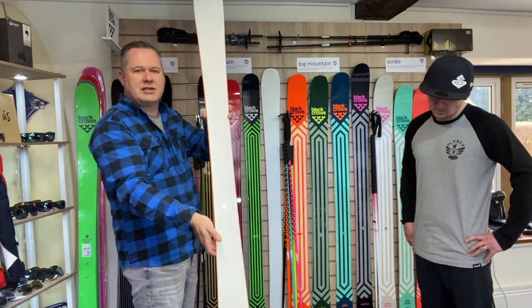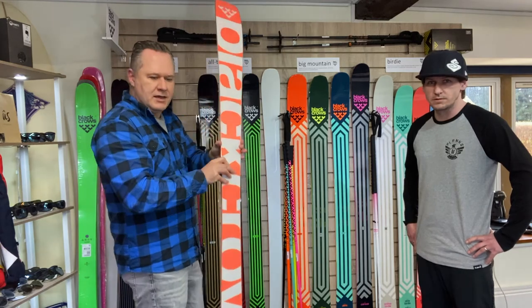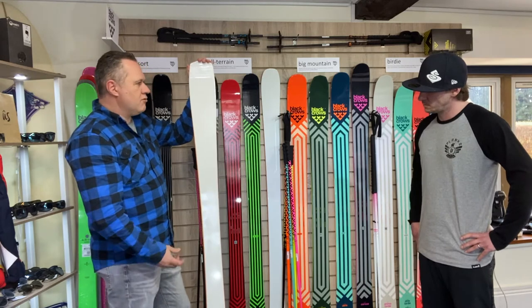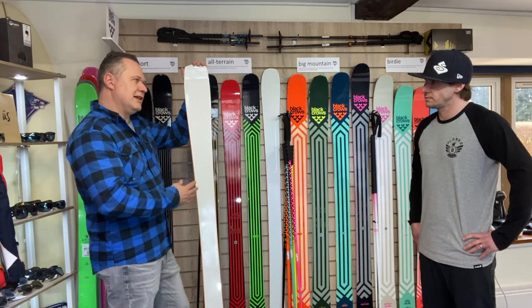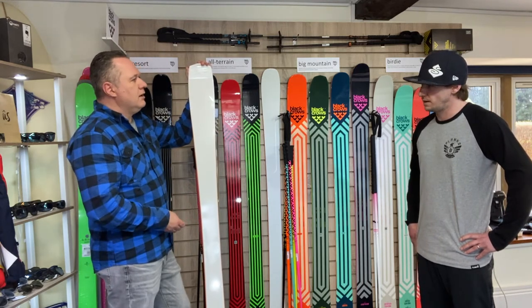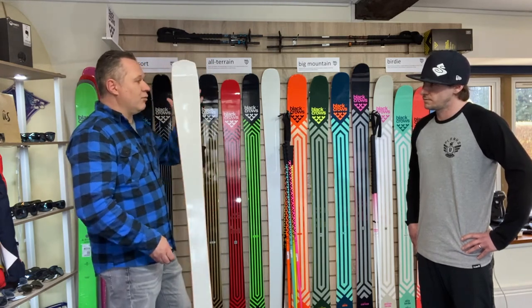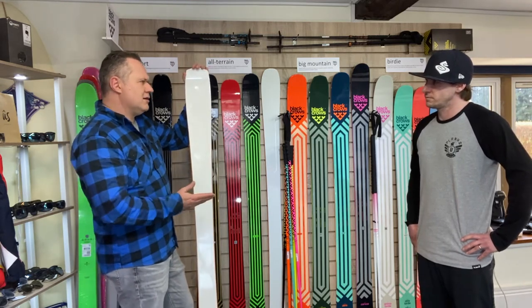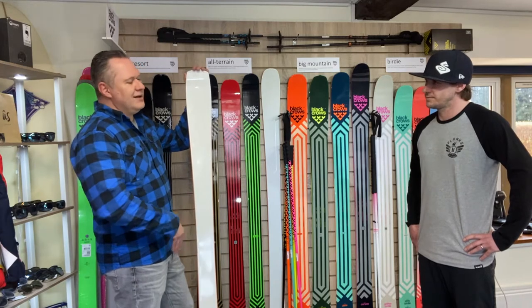There's quite a dramatic sidecut — that sidecut is a 13-metre turn radius, so real good fun turning ski. The ski isn't overly soft, so it still has quite a high level of performance. It has a classic camber, poplar and fibreglass inside keeping the ski nice and lightweight, and it's a semi-capped sidewall. Put all of these things together and it's a really nice ski to turn on piste — it's going to make you smile at the end of every turn.